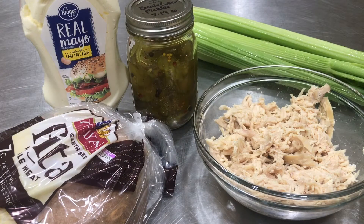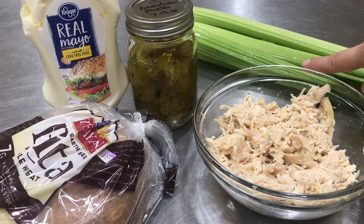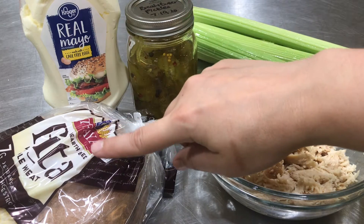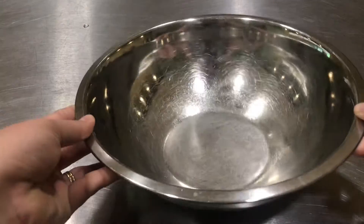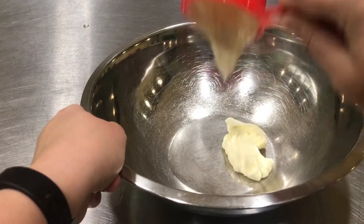Here are the ingredients I'm gonna use today. I have chicken, celery, bread and butter pickles, mayonnaise, and pita bread. The first thing I'm gonna do is get a bowl and I'm going to start with a third a cup of mayonnaise.